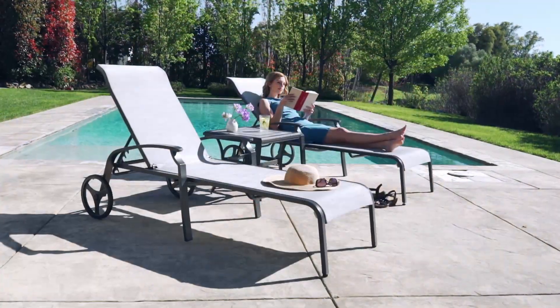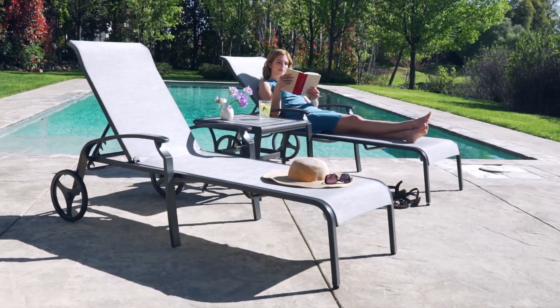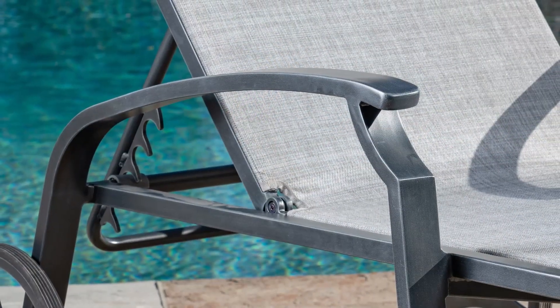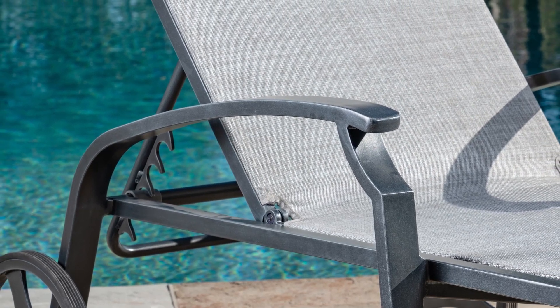The sling chaise lounges are made with Sunbrella fabrics, which are quick to dry, weather resistant, UV protected, and fade resistant, allowing this piece to remain bright and colorful all year round.